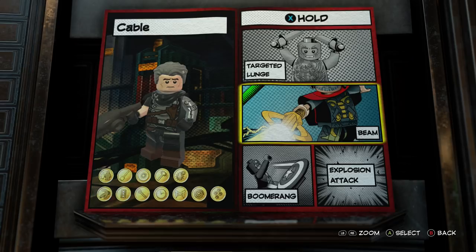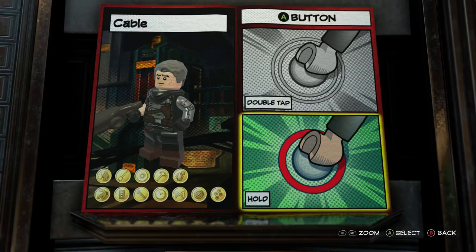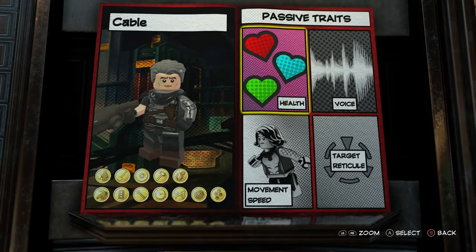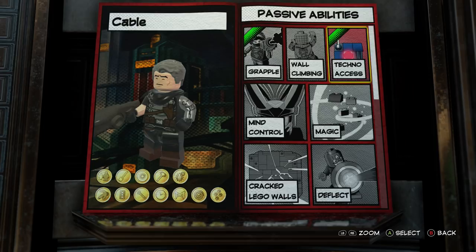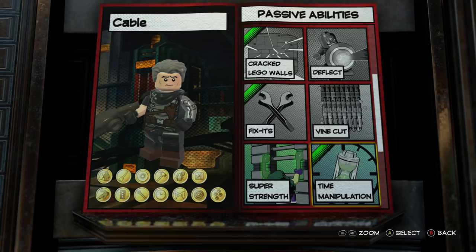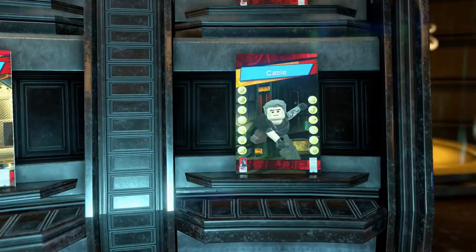For abilities: when you tap it does bolts and when you hold it it shoots a beam. For the B button, tap does a quick teleport because he's a teleporter, and I gave him double jump. For passive abilities I gave him silver health, grapple, techno access, crack LEGO walls, fix it, time manipulation, rune tracing, dig, teleport tracking, and portal create — all the types of things I feel like he does.